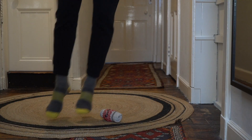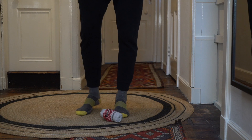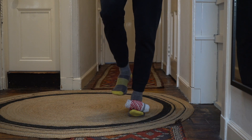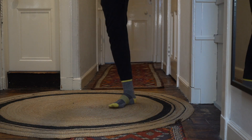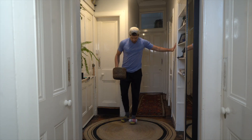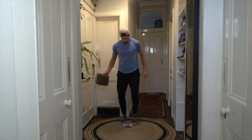Aim of the game: hopping on two feet, jump over the balled up socks four times. Then, without using your hands, move the balled up socks on top of your one foot and try to toss it in the air and catch it in the basket. Set a timer for 45 seconds and see how many times you can catch the socks.